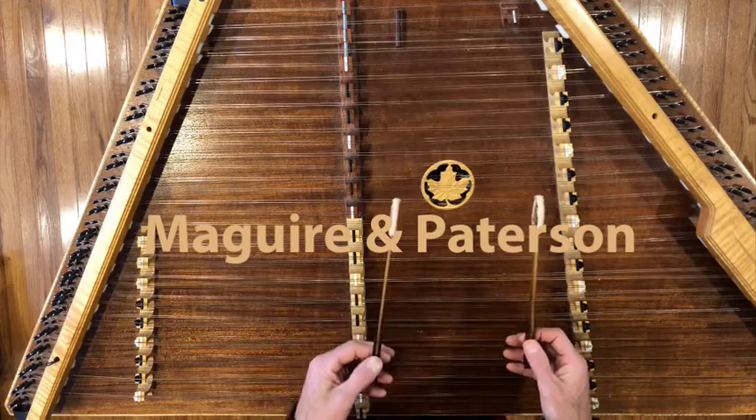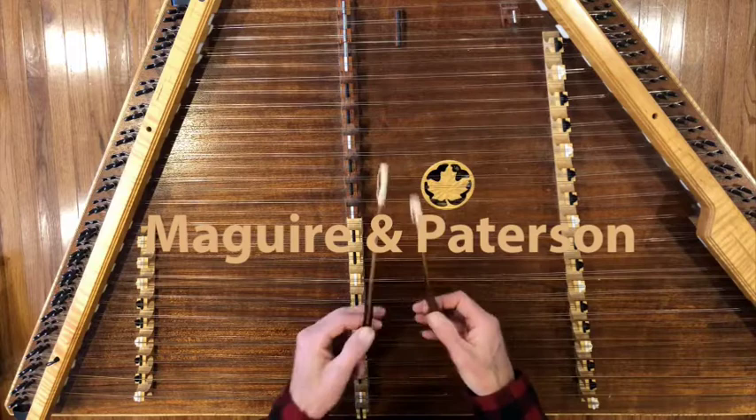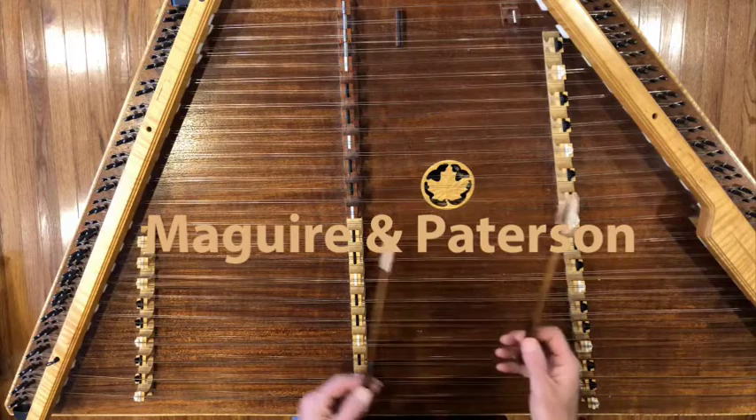I first came across McGuire & Patterson a bunch of years ago listening to Sharon Shannon play it, the great button accordion player, and fell in love with this tune. It took me a long time to finally get around to learning it.